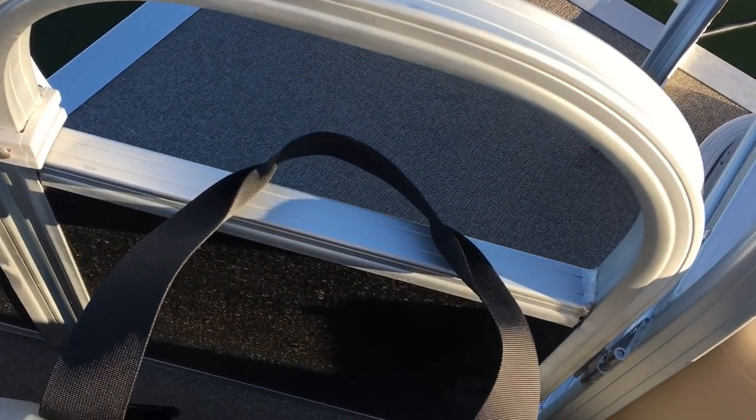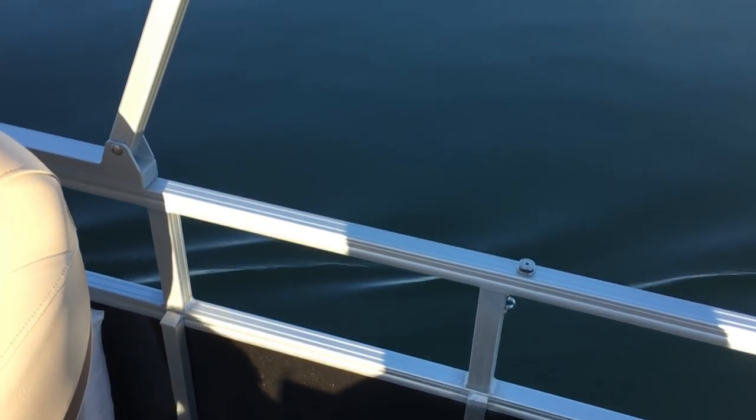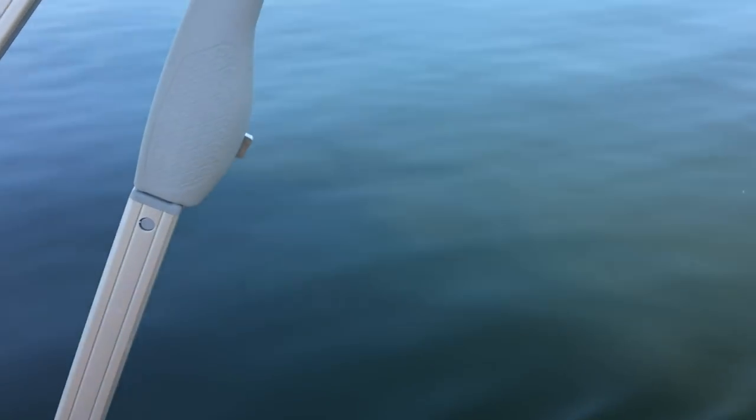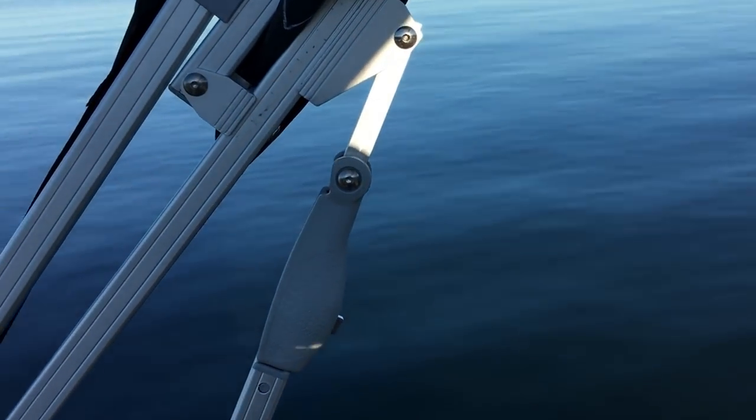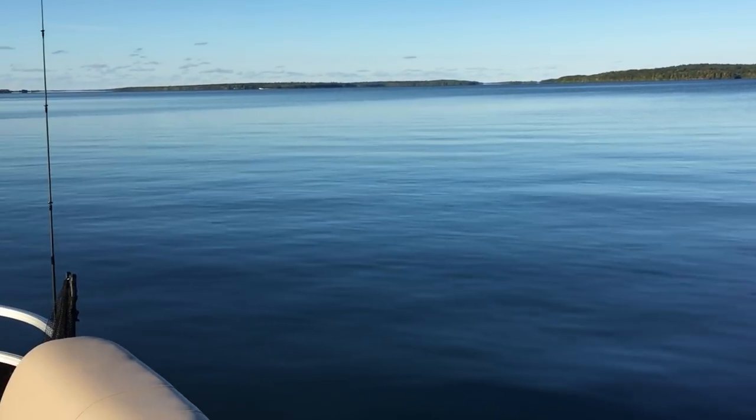One of my only complaints on the boat is there's no room for a power anchor, which would have been nice, but I couldn't fit it here. This is the Bimini top — it's got a nice spring action so one person can raise and lower it. I think it's probably one of the most ingenious designs on the boat.